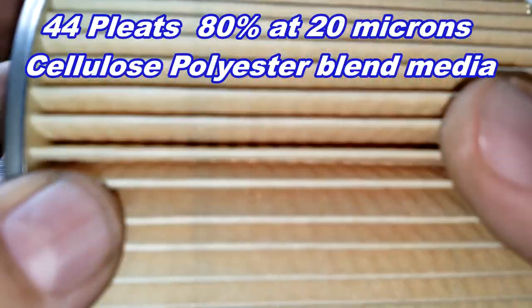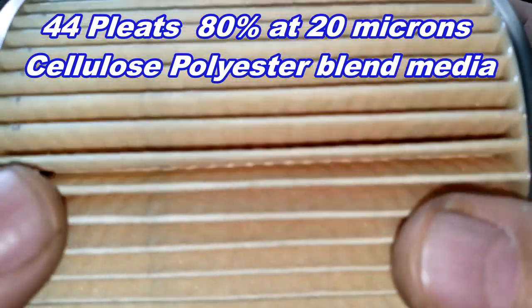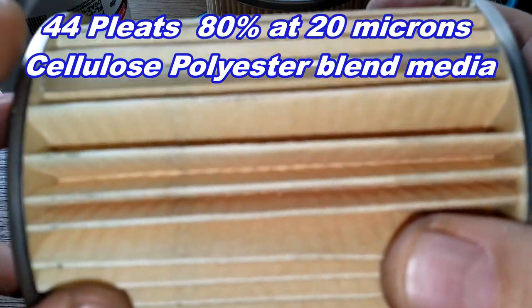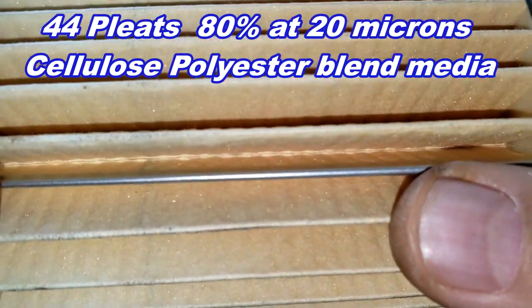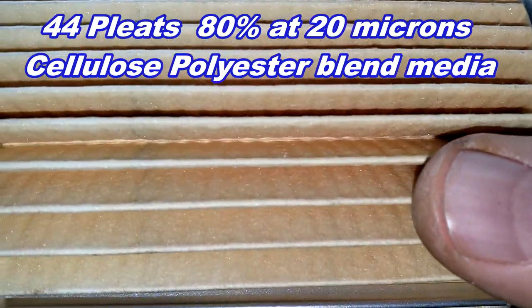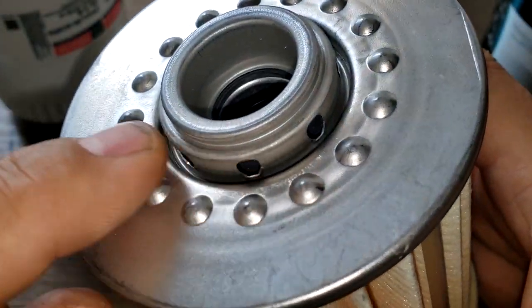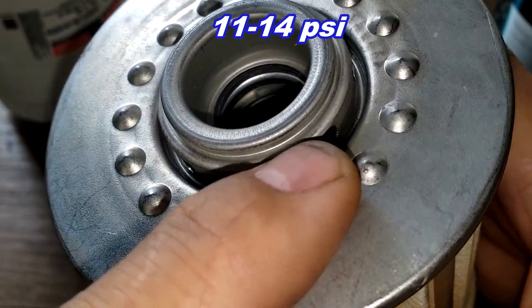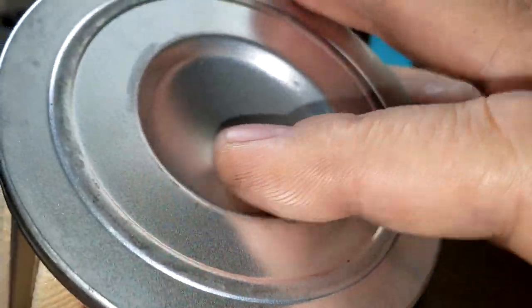The Motorcraft filter element — I counted 44 pleats, which is about 23 fewer pleats than the Bosch. It has a metal crimp seam with a lot of space in between the pleats. There's an upper bypass valve with a setting of 11 to 14 psi and metal end caps. The Motorcraft element weighs 152 grams.